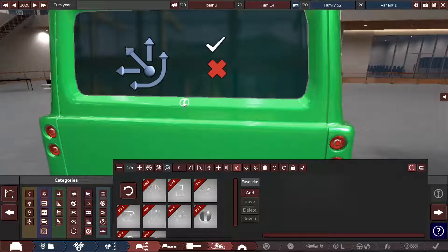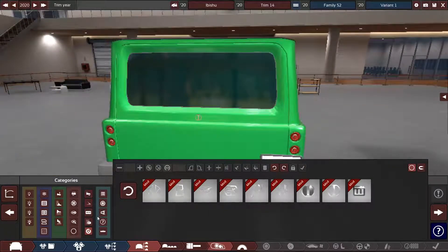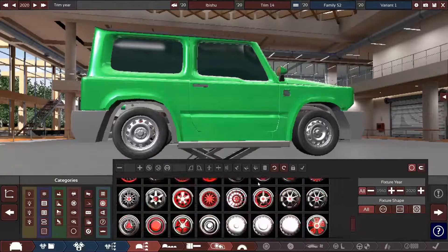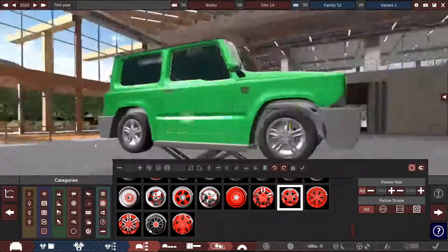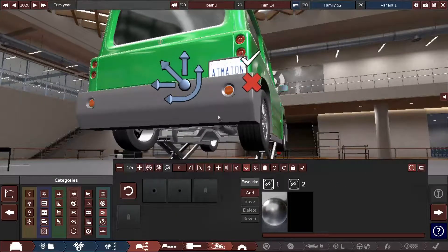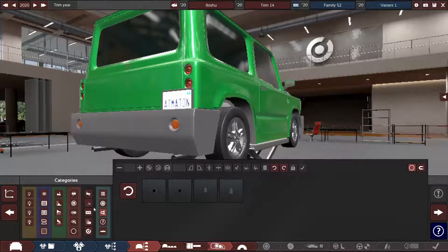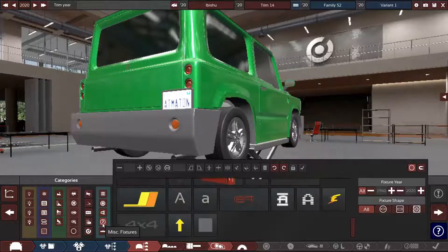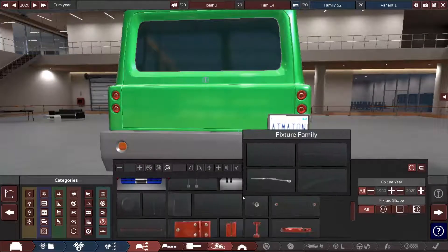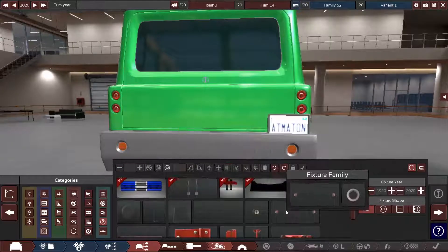We're going to move the badge down here because that makes more sense than having it in the window frame. I think there might be an option where I can add a spare tire — I just need to find it. Is this it? There is a spare tire somewhere, I know I've added it to vehicles before. It's not that one — obviously it's too small.